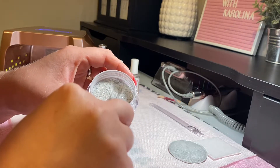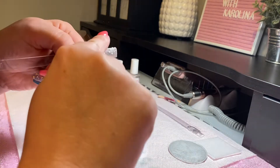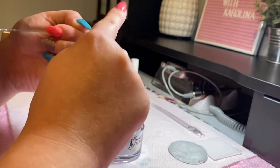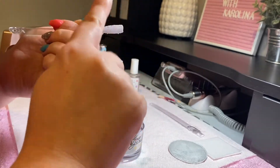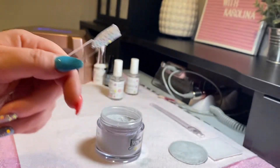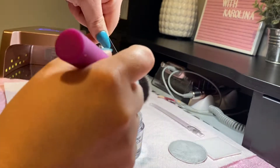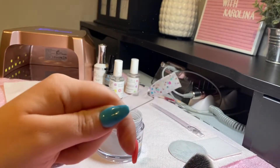Then I tap off the excess and immediately pat. I could stick my finger in a sandwich bag, but I only do that when I'm really doing a manicure. Otherwise, I just pat. And you get this pretty effect. Let me brush off the excess — I usually brush it back in the jar. And this is what you get: a chunky glitter dip.